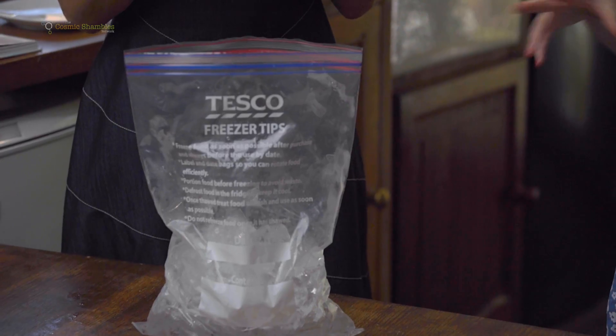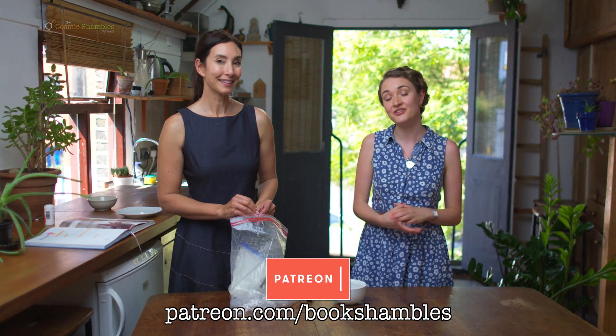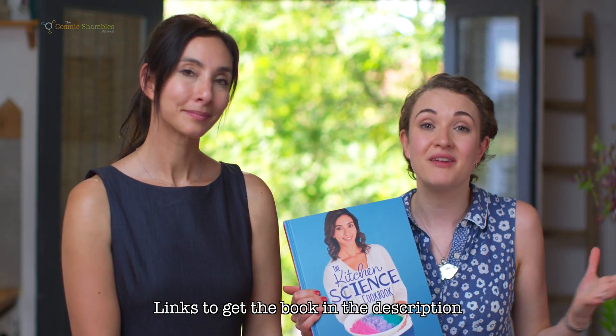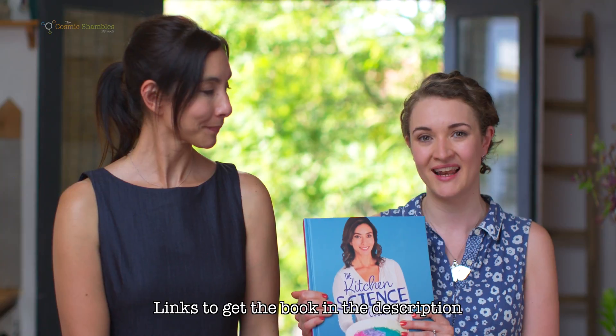Thanks so much Michelle, and thanks to you for watching and to our Patreons for supporting us — without your support none of these videos would be possible. If you've enjoyed this and want to help us make more, go to patreon.com/bookshambles for all sorts of exciting rewards. If you'd like to get your hands on one of these beautiful books, you can get it worldwide from the Book Depository, or if you're in the UK we recommend going to hive.co.uk and supporting your local bookseller.